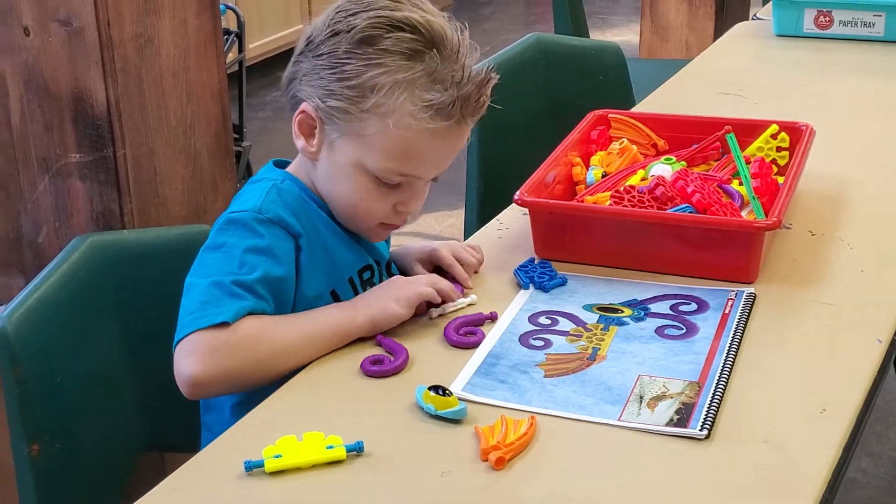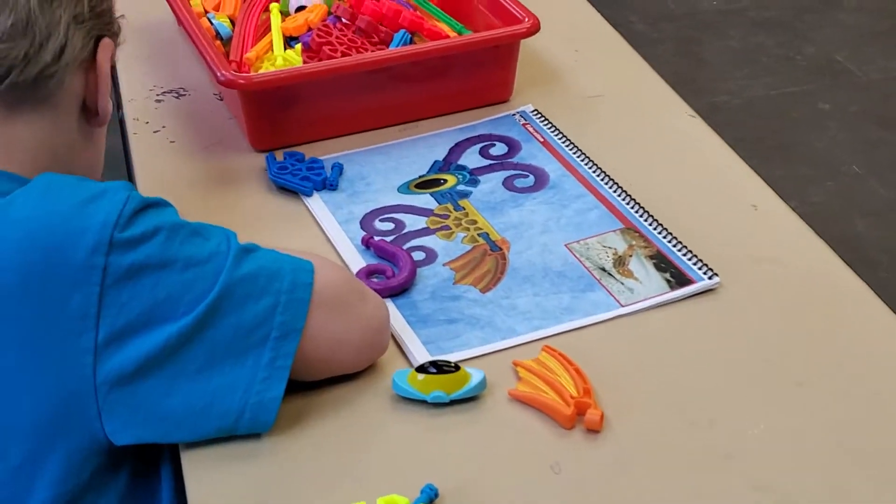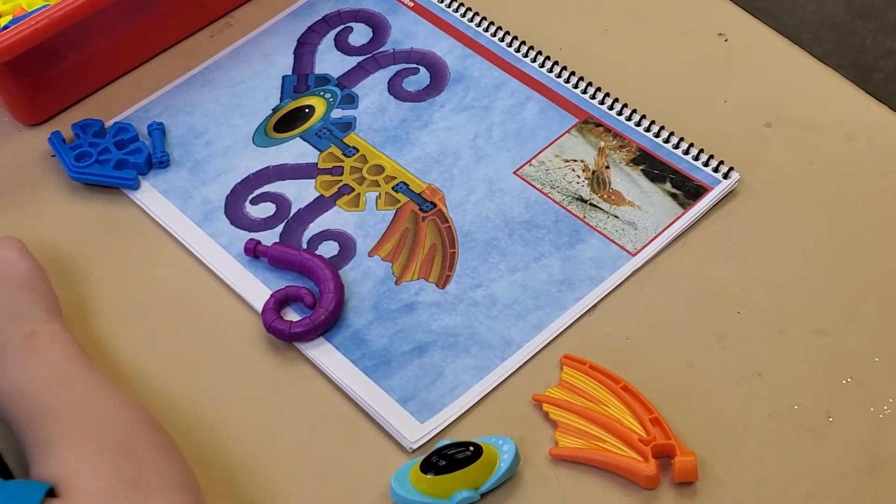I'm not bad at the yellow one. Do you have any more? Two of them. One second. Do you need some help there, bud? Yeah.